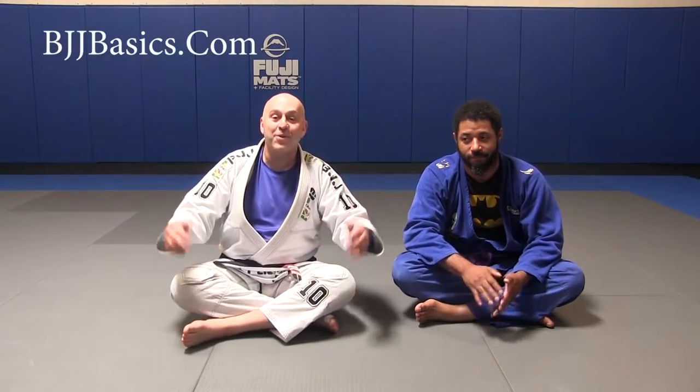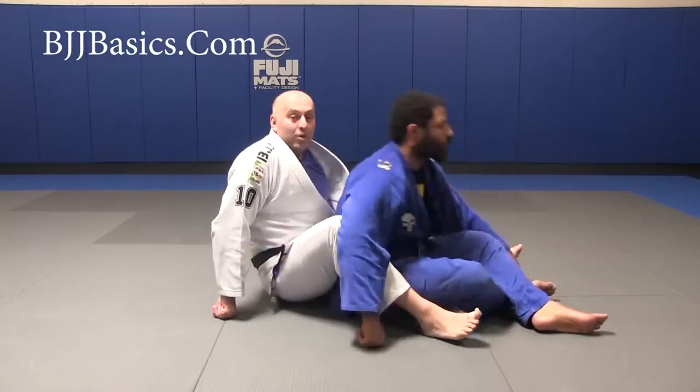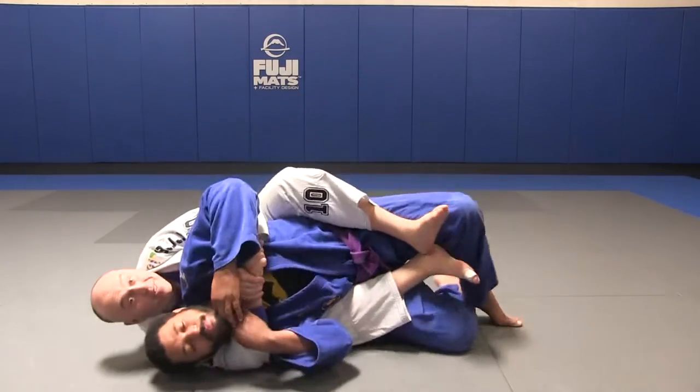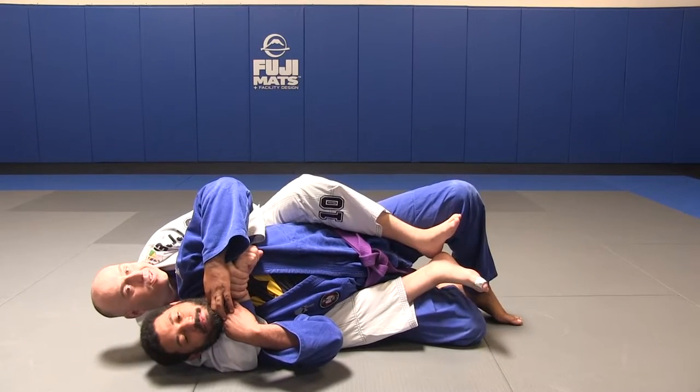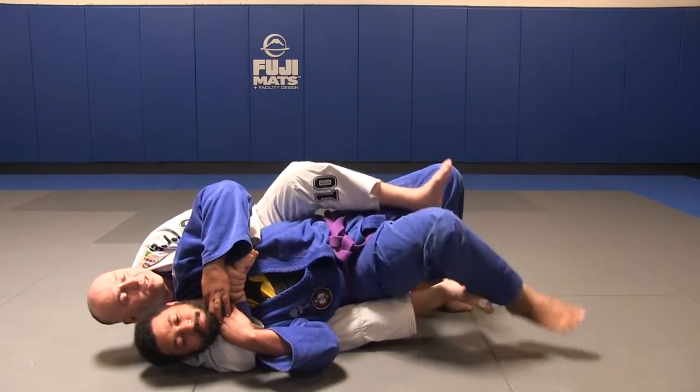Alright gang, question is: got a tough cookie in back control — what do we do? Let's say we got hooks on our buddy here. We fall to the side, but he or she, they're tough, nothing's working. Maybe they were even starting to beat my hook, so it's okay.